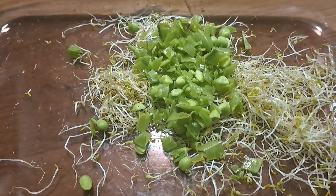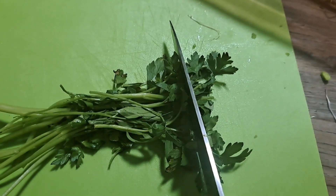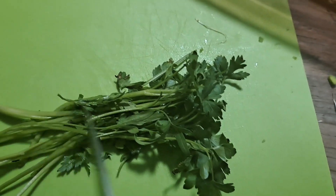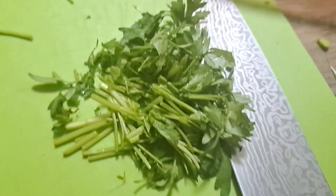As for the parsley, we're going to be chopping this just like you would for food, so straight down like that. We are going to be adding the stem as well. Add that to the bowl.